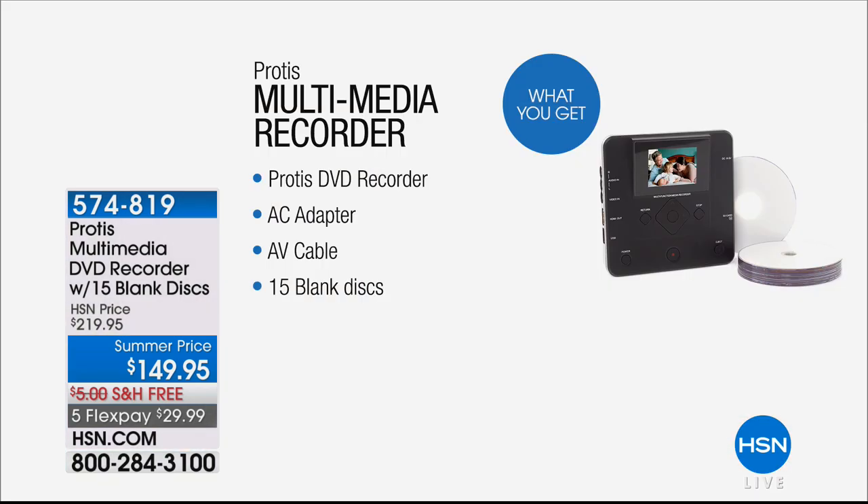So what we're going to do is give you a way — a simple, easy way — to take those tapes and burn them onto a DVD, to transform them into a format that you can store and keep virtually forever.